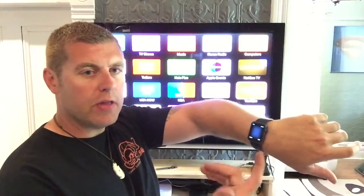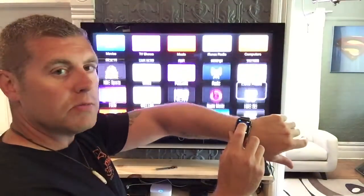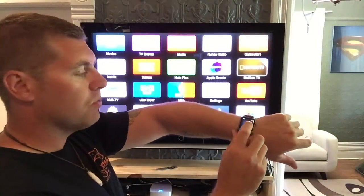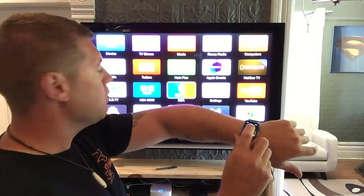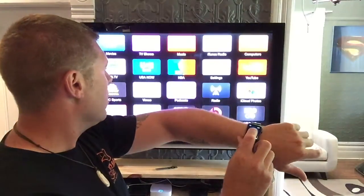There's the interface for the Apple TV. You can see that as I move my finger around, everything's moving around on the screen. It's really great — if you lose your remote and the kids have lost it, it's definitely handy. This is one of the features I want to show you guys today: the Apple Watch controlling your TV.